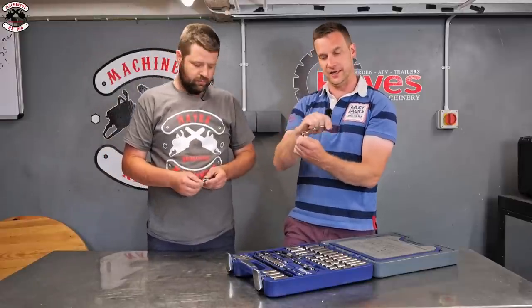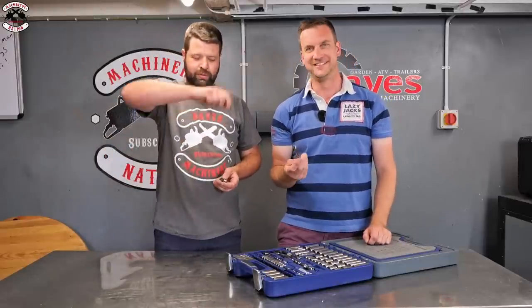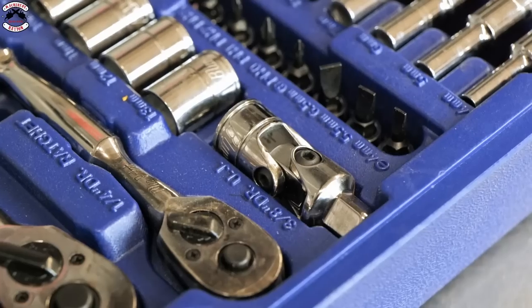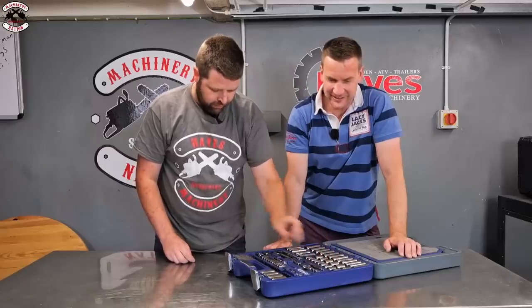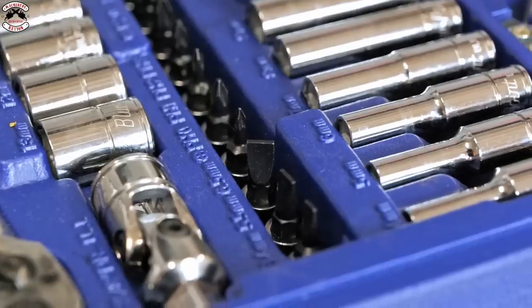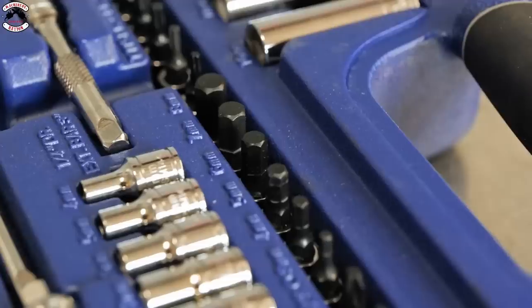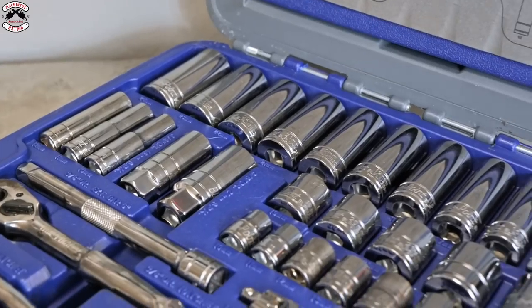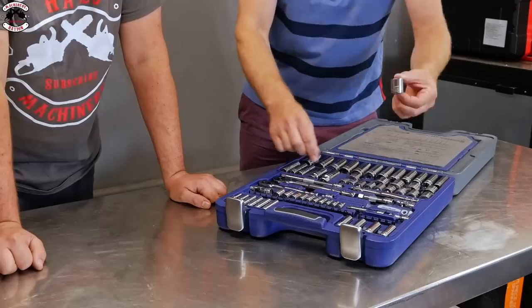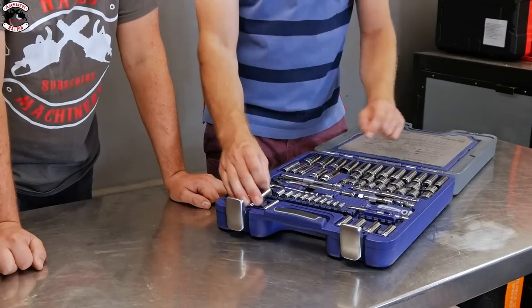The swivel bar is nice because you can ratchet and then swivel over and carry on. You've got two knuckle pieces in quarter-inch and three-eighths, plus screwdriver bits covering flathead, Pozi-drive and Phillips, hex sets, standard Torx bits, and long and short reach sockets in both sizes.